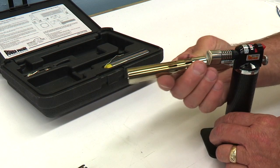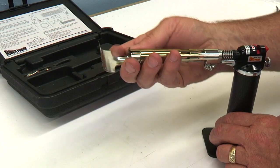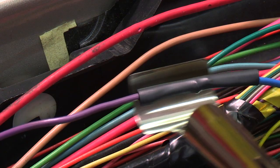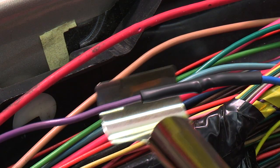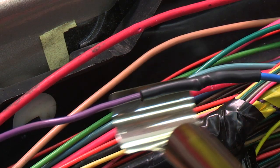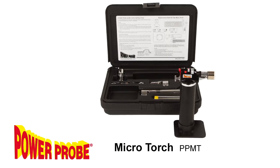Use the heat shield accessory in the microtorch kit to shrink the insulation and protect the neighboring wires. Heat the shrink tube until you begin to see the inner sealant oozing from the tubing ends. Now that's a properly repaired wire. For more information about the microtorch kit, please visit us at PowerProbe.com.